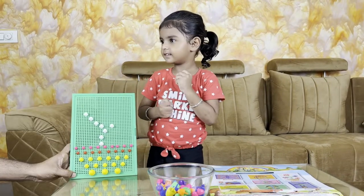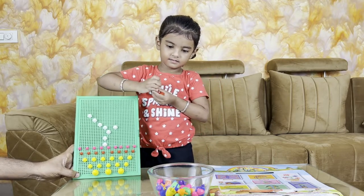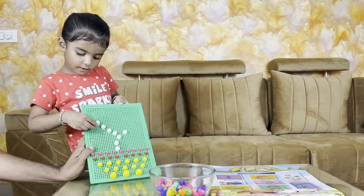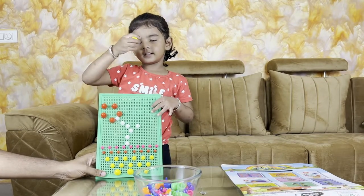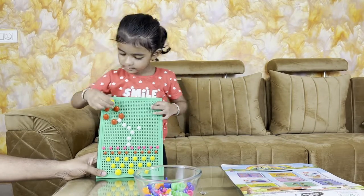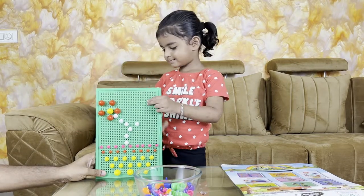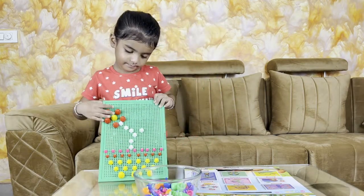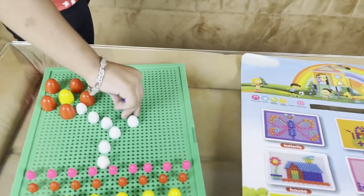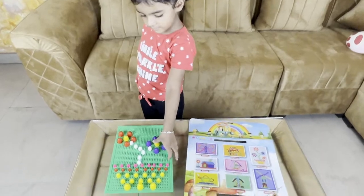Which flower is going to be made? Red. That's why we have made the red flower first. Let's make the red flower. This flower is just completed. This flower is complete and it has a flower. This flower is very beautiful.